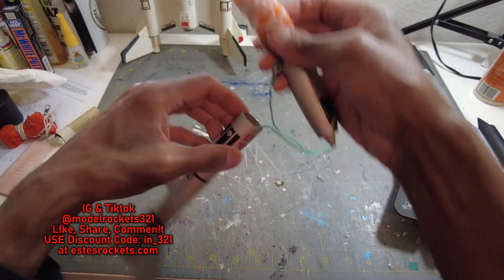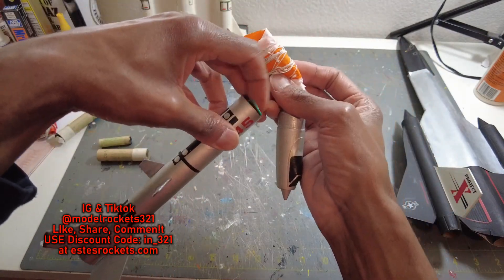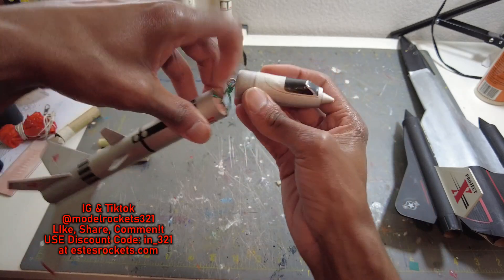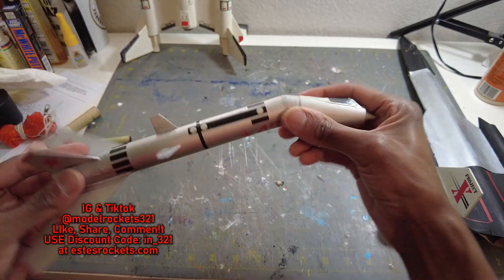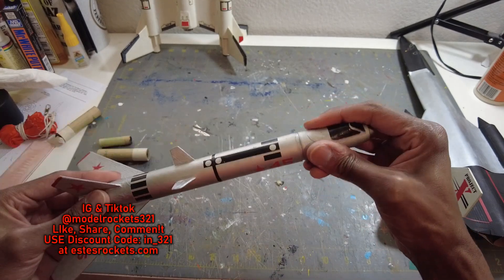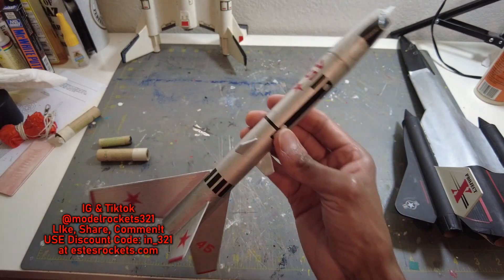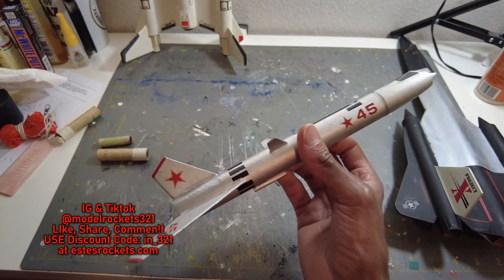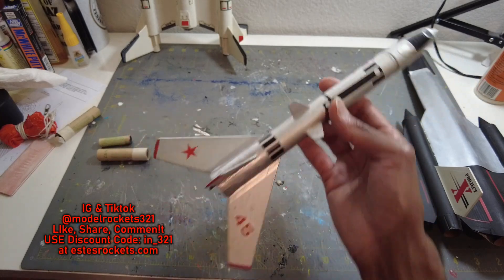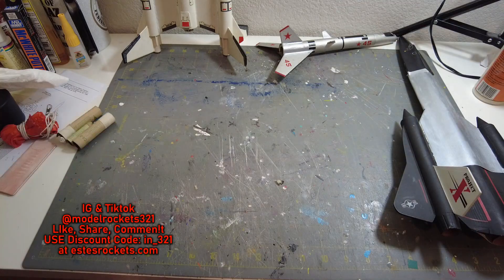It was a cloudy sky day — clouds everywhere, but everything stayed below the clouds so I didn't have to worry about that. I was checking the sky making sure we were good to launch. Pretty much a nice day of flights, nothing too bad happened. There's the Wolverine — a very very old Estes rocket. You can look these up. I believe they're from the early 70s or late 60s — this is a very old one, somebody may know better than me.